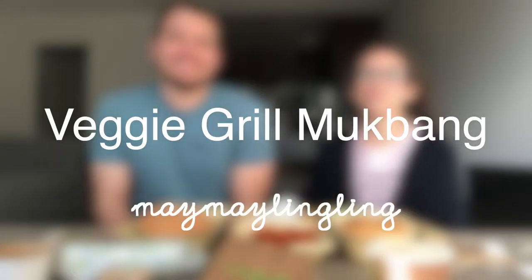Hey, in today's video we're gonna do a veggie grill mukbang. This is my cousin Marlin and we haven't made a video in a really long time, but if you're an old subscriber you might remember we did a couple — it was also a food video back then. We tried drink videos, like we both looked at each other... yeah, that bacon soda. So we have veggie grill mukbang today.